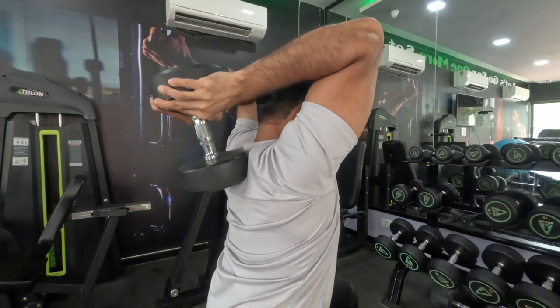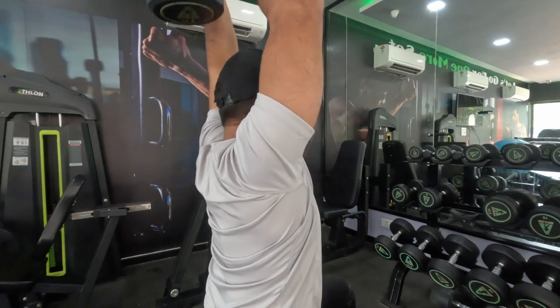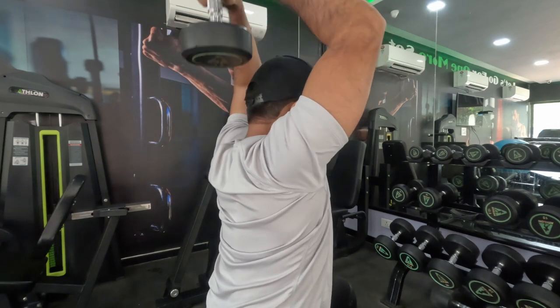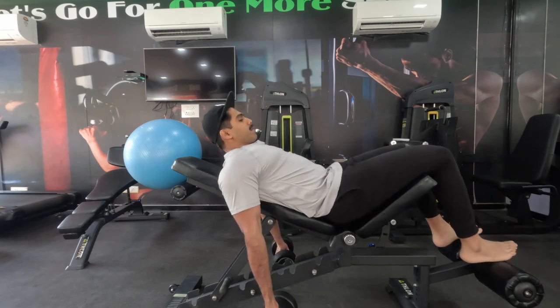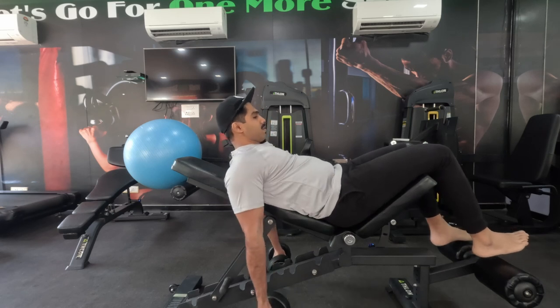For the last seven reps it's full range of motion. This exercise can also be done using a cable extension machine if you have that available. I don't have one so I'm using dumbbells, and that's it — we are done with our first exercise.